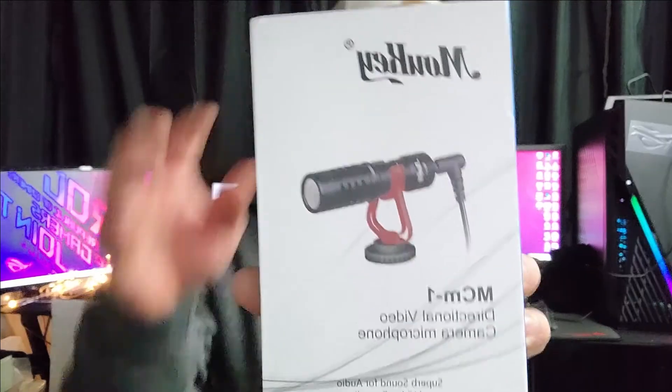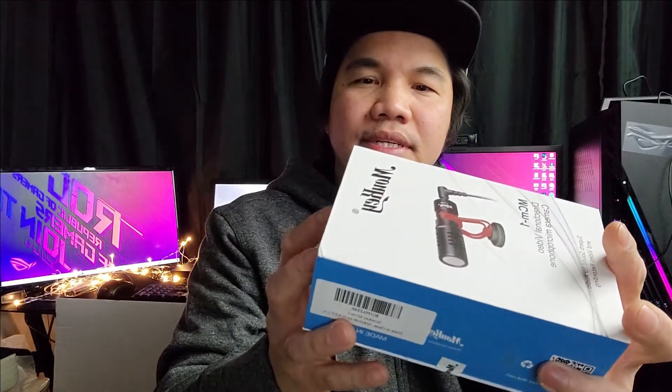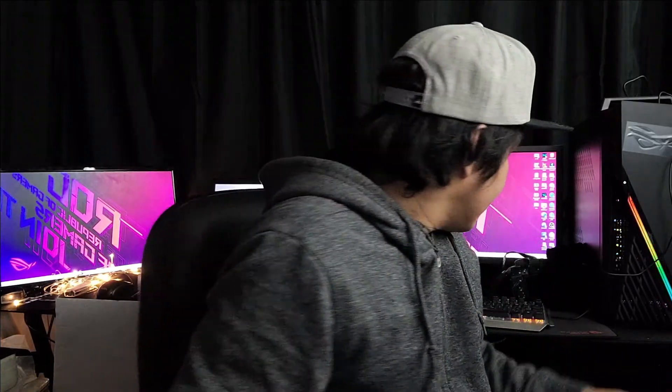What's up guys, Sensei Bong here. Welcome again to another unboxing video. Today we're gonna unbox the Moki Moki directional video camera microphone — it's a transducer, an electret condenser. We bought it from Amazon; it's really cheap, it's a beginner's condenser mic.